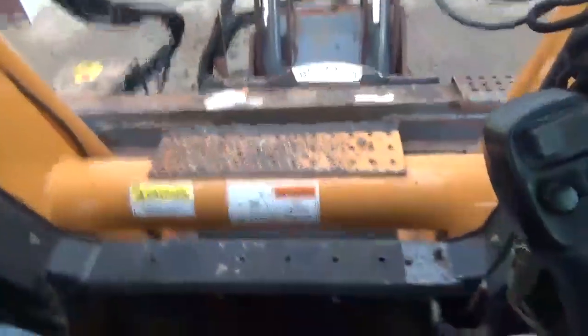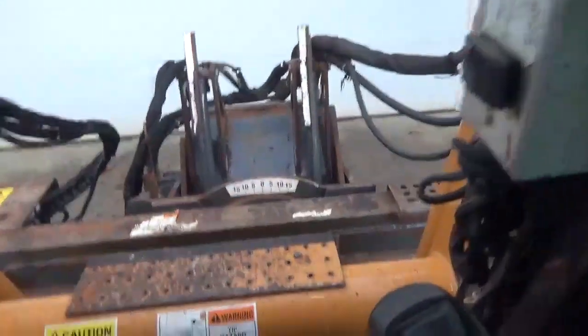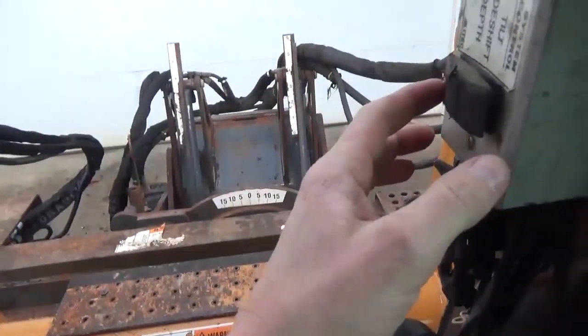We're gonna go ahead and fire up the machine. Go over here, put that toggle switch on. We're gonna pick up the boom and curl the planer up.